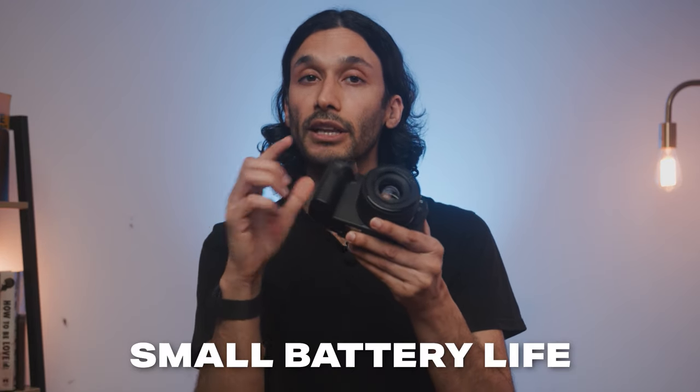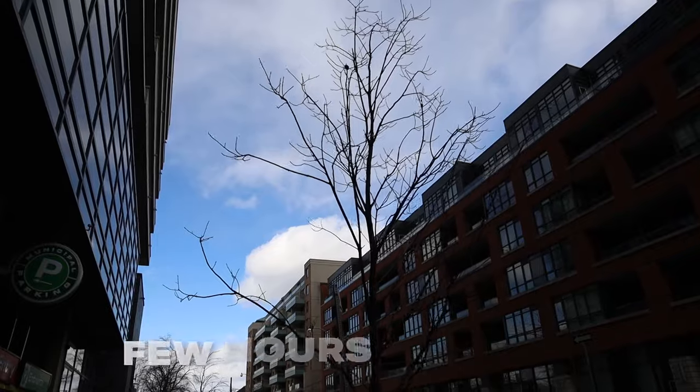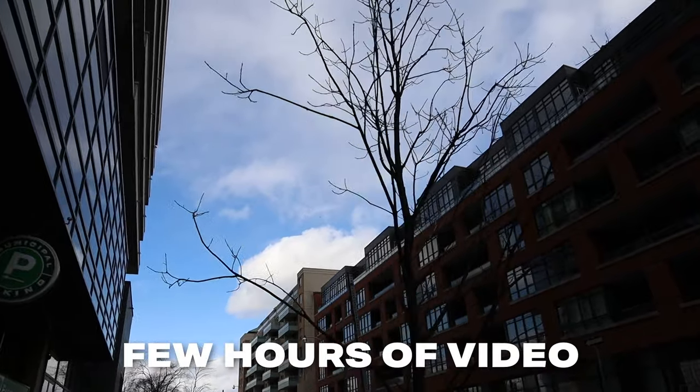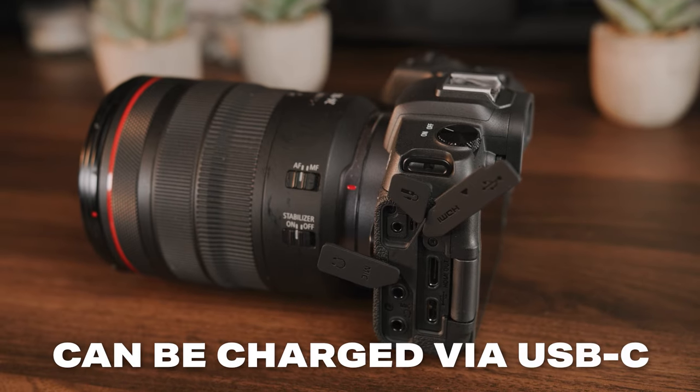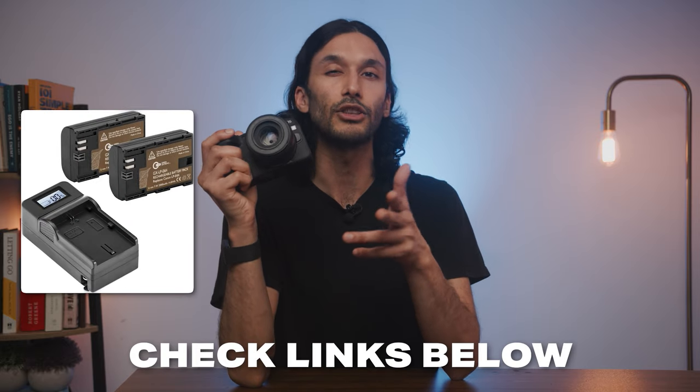One thing to mention is that this camera has a pretty small battery life — you'll get about 250 shots, or maybe a few hours of casual on-and-off video use. If you're a power user, you'll definitely want extra batteries. But one really nice thing is that it can be charged via the USB-C port, so you don't have to bring your battery charger. Cheap batteries are available — a two-pack on Amazon runs about $30 to $35.